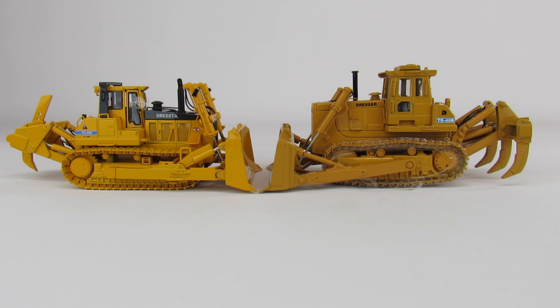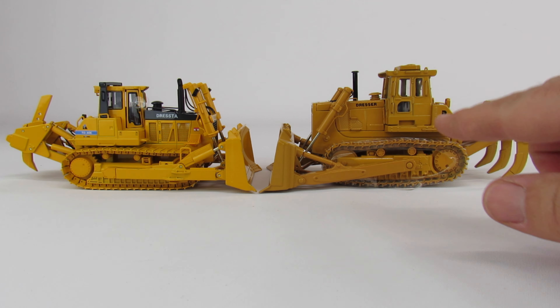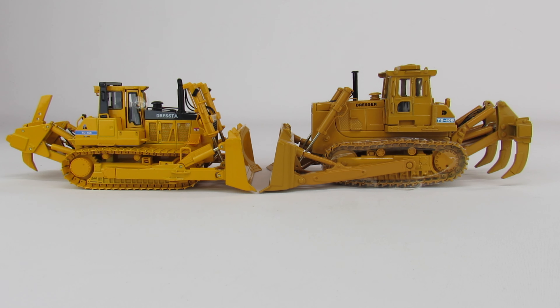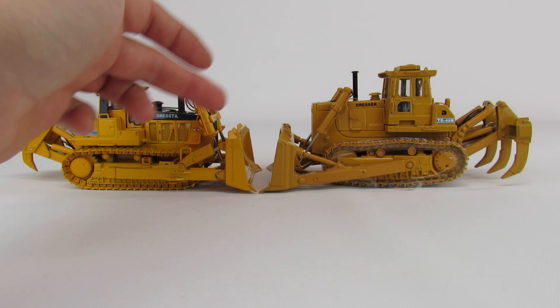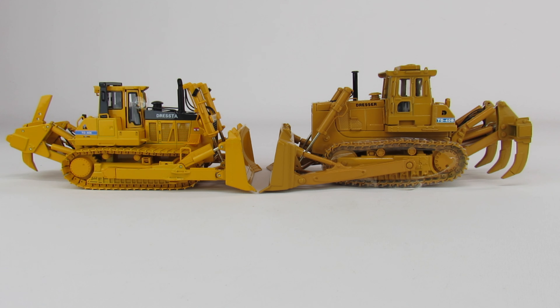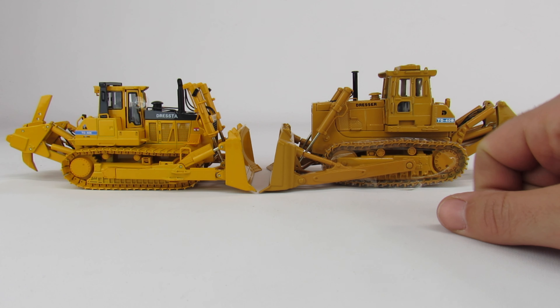It's kind of hard to get a good size comparison just for the fact that these are different scales - this is 1/48 scale and this is 1/50th, so overall this one is going to be just a little bit bigger. But you can see how close the blades are in size - it's a little bit skinnier on the 1/50th than on the 1/48th, but they're pretty close. There is about 40 years of production difference between these two dozers, but you can still see similarities - the blades are still the same, the undercarriages and frames are still pretty similar, and the ripper setups are also pretty similar. You can see some internal components are the same, like they still use the same fuel tank system.